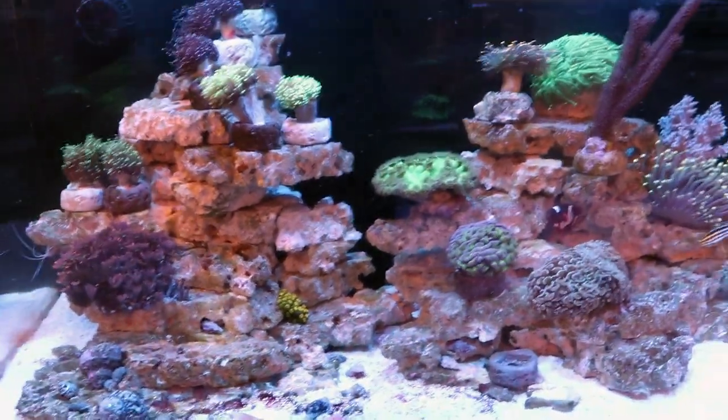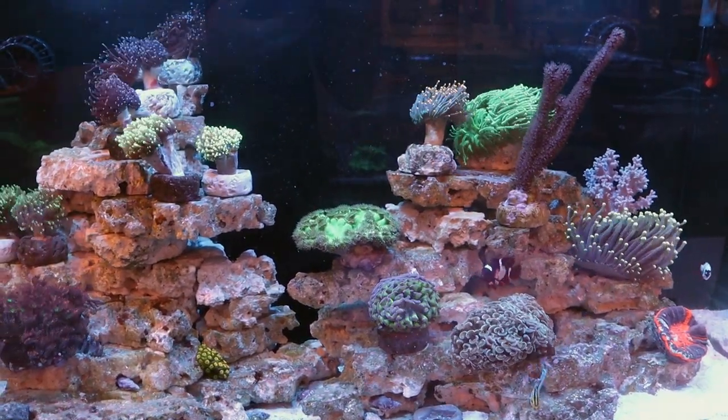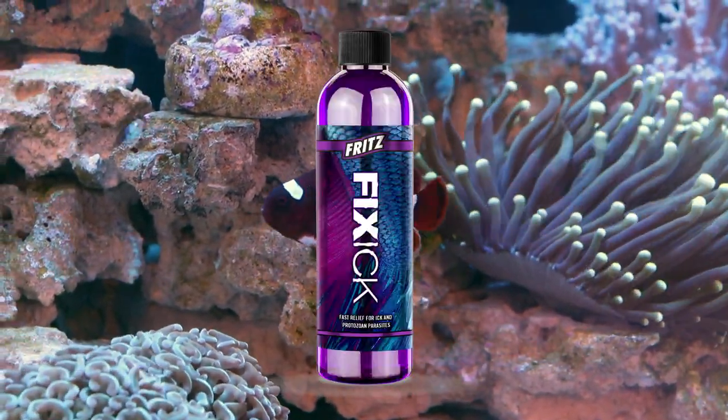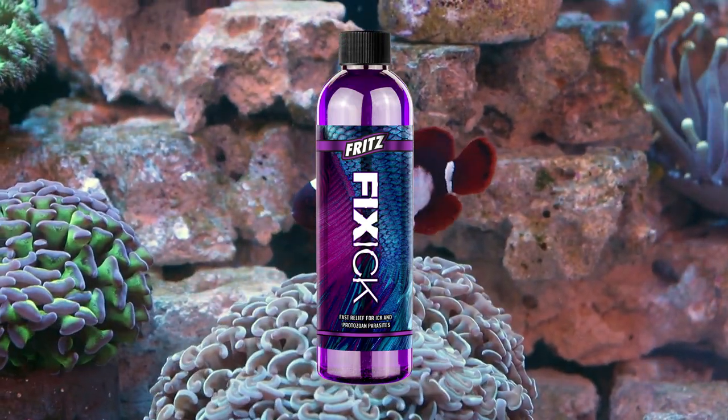Hello, fellow reefers. I'm going to talk to you today about an update on our experience using Fritz's Fix-Ick. Whatever it's called, from Fritz — we tried it out and we followed the directions.